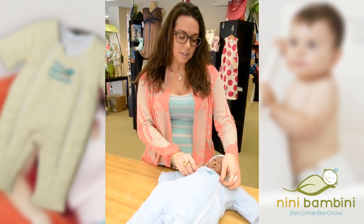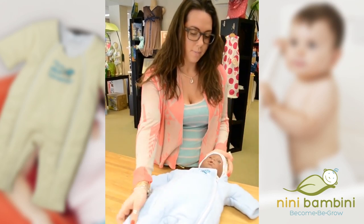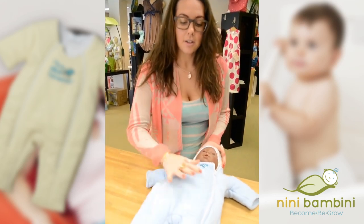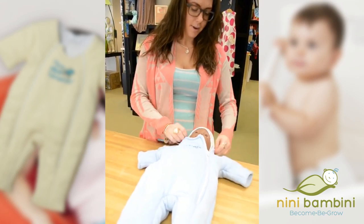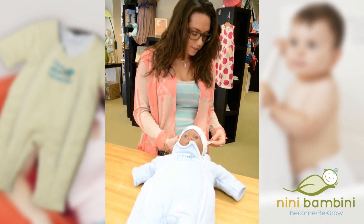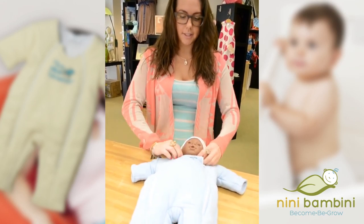They're easy to get in and out of with the zippers, and they also have this scoop neck so it's not up over baby's face. The baby can start wearing this as soon as they're able to fit into it. This is the small, so they can start from 12 to 18 pounds — a pretty small baby can start wearing this.